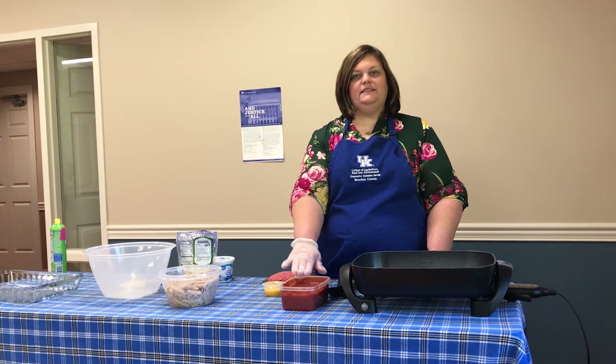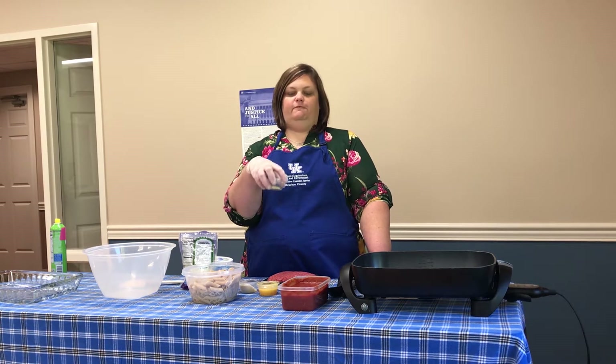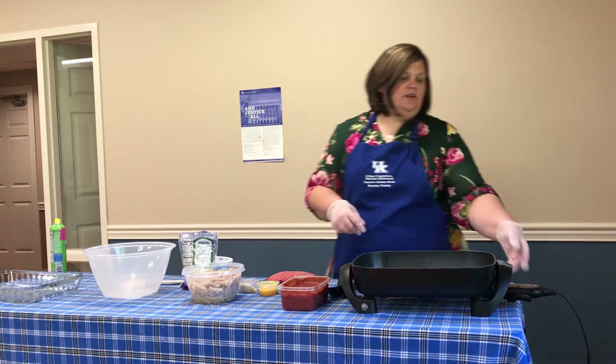We've got some spaghetti sauce — a no-salt-added spaghetti sauce to make it just a little healthier. We've got some penne pasta, and this is whole wheat pasta, so it's a good time to try some whole wheat. We've got some mozzarella cheese, some cottage cheese, a little Parmesan cheese, an egg, some garlic powder, and Parmesan flakes, and that's basically it.